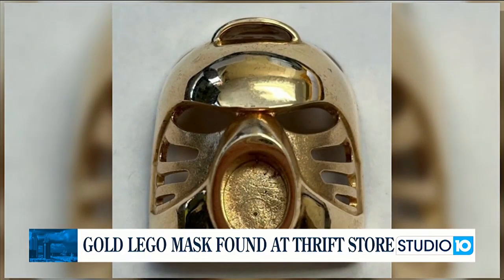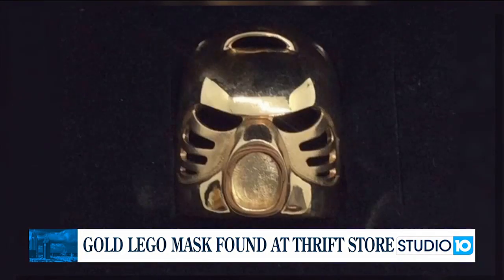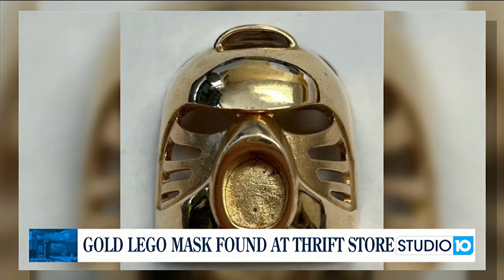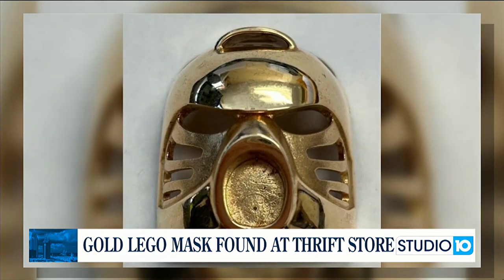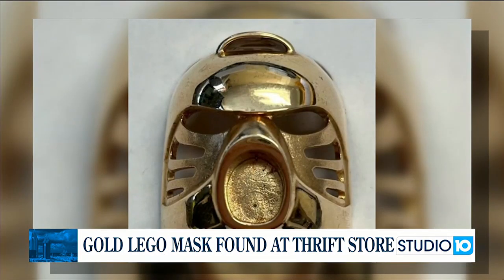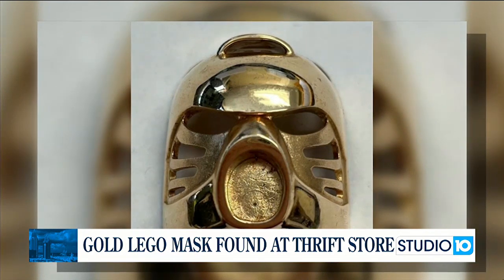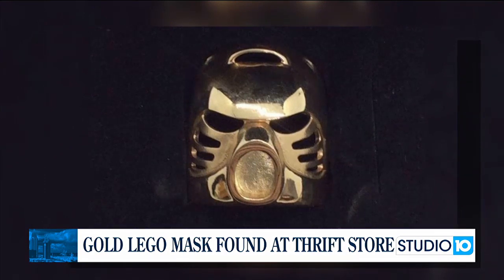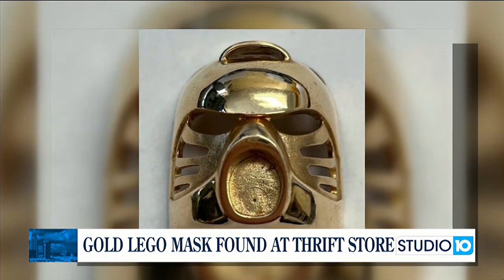Employees at a Goodwill warehouse in Pennsylvania made a surprising discovery — a 14-karat gold Lego mask. According to a Facebook post by Goodwill Industries of North Central Pennsylvania, the gold Lego Bionicle mask had previously been up for auction and went viral online. This is one of only 30 masks ever made. The masks were gifted to Lego employees, while others were won as prizes in a 2001 magazine contest. The rare item is now up for auction and could bring in a substantial sum.